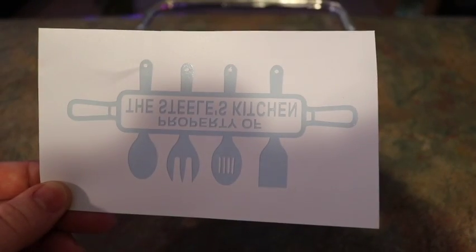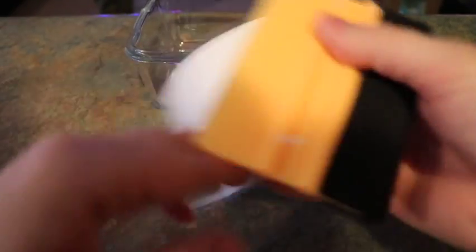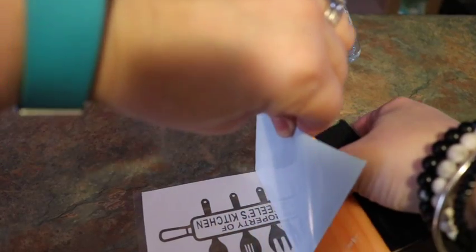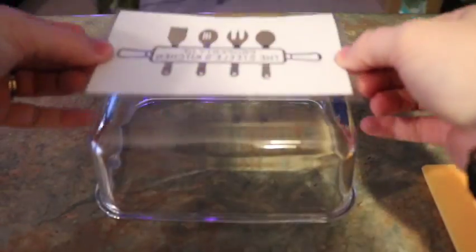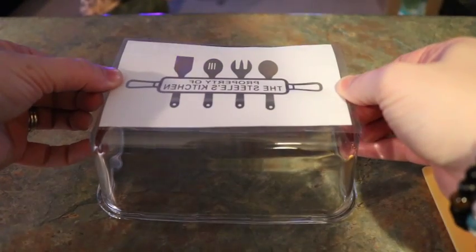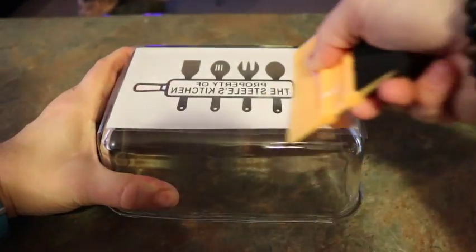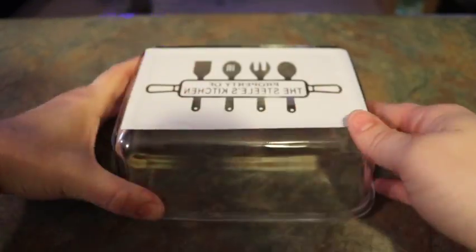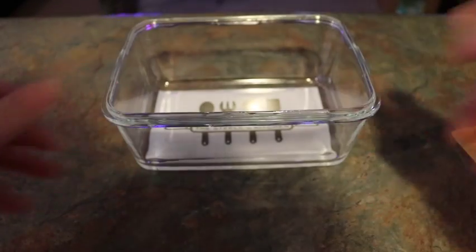For the second one — this is the 'Property of the Steele's Kitchen' design — same process: put the transfer tape on top of the vinyl stencil, flatten it out to get any air bubbles out. Then you just want to stick it on the bottom of your dish, making sure everything is clean and centered.